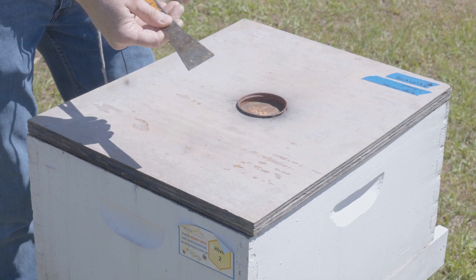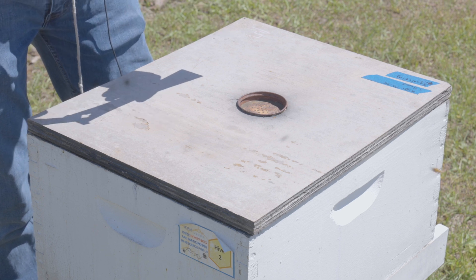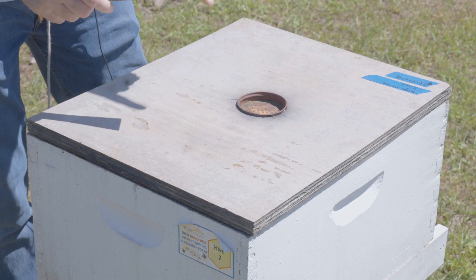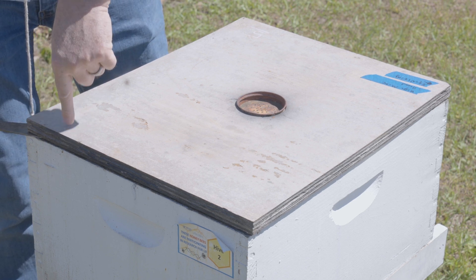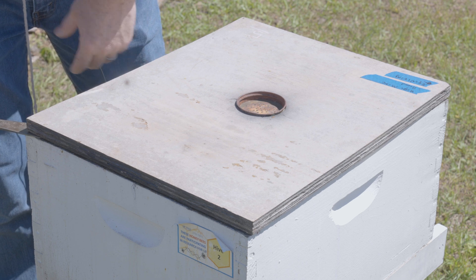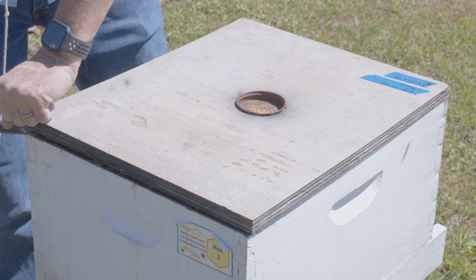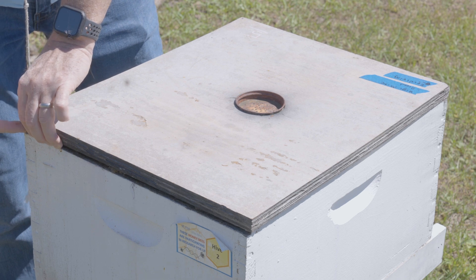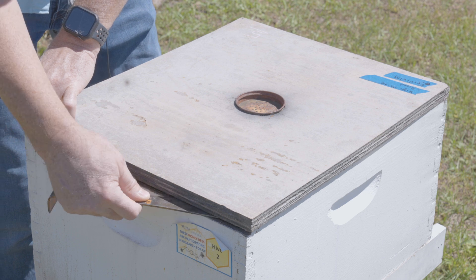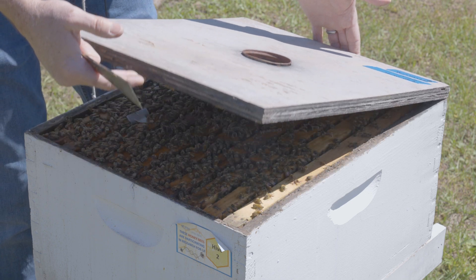I'm going to take the classic hive tool, go into this hive and show you how it works. Remember, it's got a prying end and a scraping end. This colony has been properly smoked, so I'm going to take the prying end and insert it between the lid of the hive and the box. You just do a small rocking motion — I don't aggressively push because that will pop up the lid quickly and might be too much motion for the bees. I hold this open spot with my left hand, use my hive tool to pry up the second side slowly, and once I feel it's loose, I can gently rock the lid up.